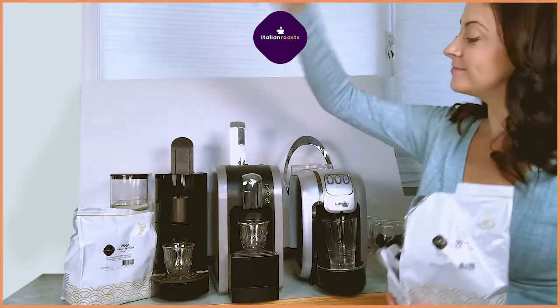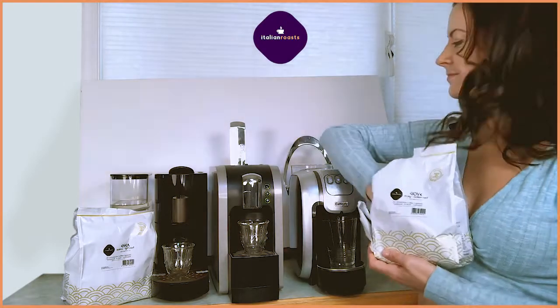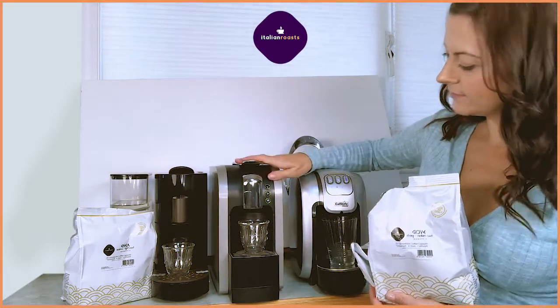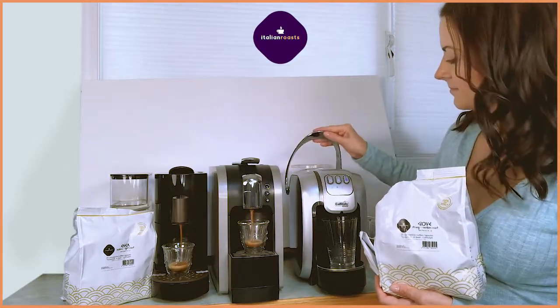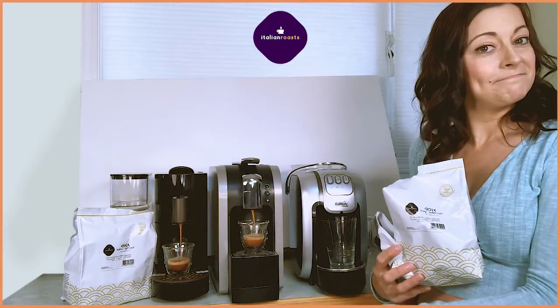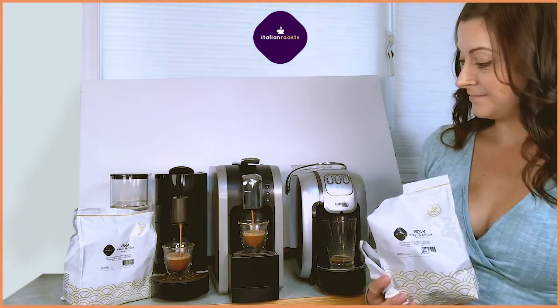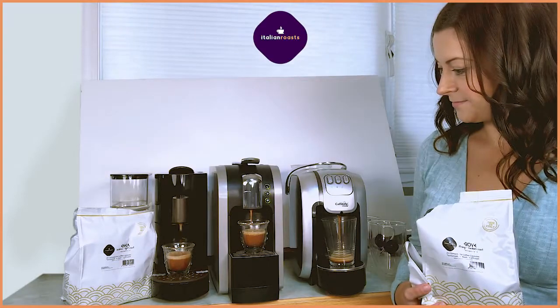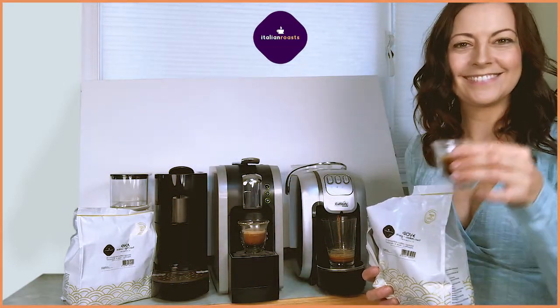Just take a capsule, plop it right in, and away they go. These things brew so fast, I get my coffee faster than waiting in line at the drive-thru. And there you have it — works perfectly in all three.